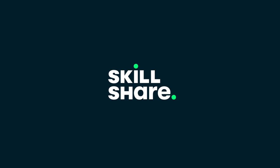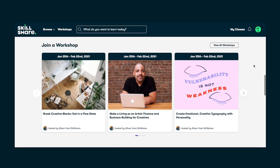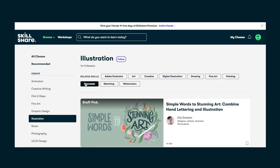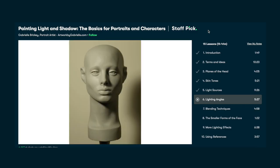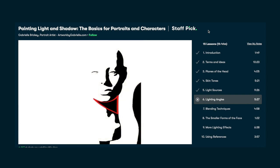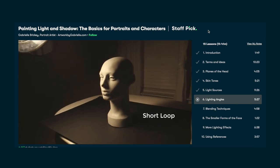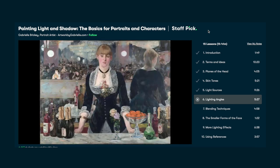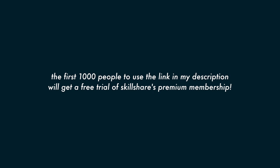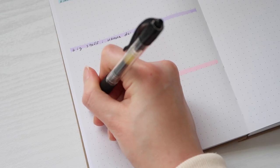I've also been trying to learn more things, and for the last year I've been taking classes on Skillshare, who kindly sponsored this video. Skillshare is an online learning community with thousands of classes where you can explore new skills, develop existing interests, and get lost in creativity — covering illustration, film, marketing, productivity, and more. Right now I'm taking a class called 'Painting Light and Shadow: The Basics for Portraits and Characters' by Gabrielle Brickie. The first 1000 people to use the link in my description will get a free trial of Skillshare's premium membership.